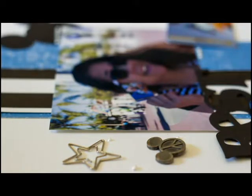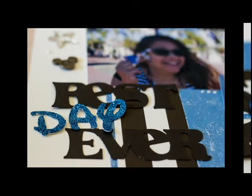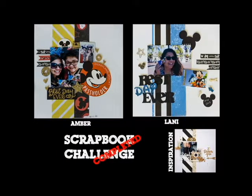If you have any suggestions for another scrapbook challenge, please leave them in the comments below. If you would like to see more videos like this, please give it a thumbs up. It's always fun to see the finished pages when we do our scrapbooking this way. We've done it a few times in the past and our different styles really come out. If you try this challenge, tag us on Instagram. We would love to see it. See you next time.